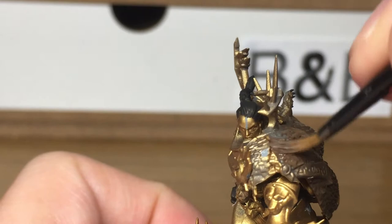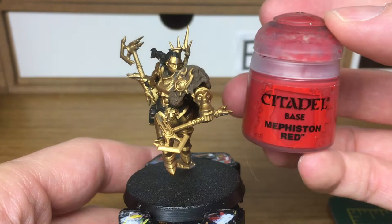The next colour we're using is Citadel Mephiston Red. I'm going to be doing the handles on both of the axes with this.